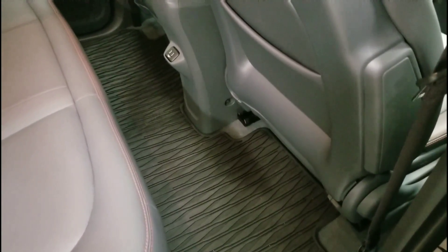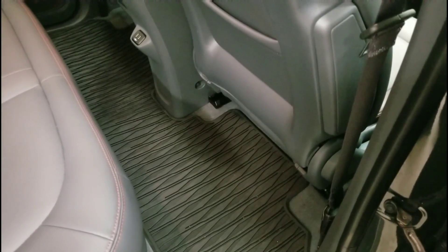You can really notice there's no hump in the back seats of the Bolt, which is really good. If you have three people in there, everyone can have their legs with lots of room. That looks good.